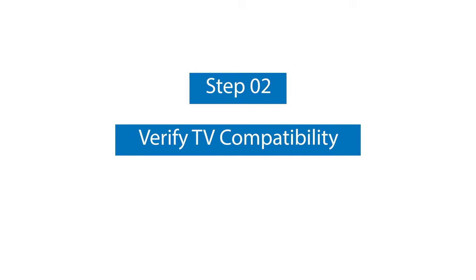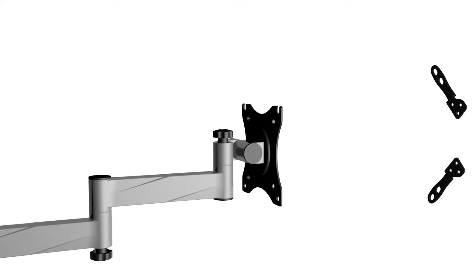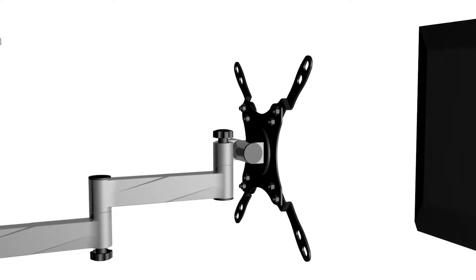Step two: verify TV compatibility. Make sure your TV will fit in the mounting locations and is compatible with this mount. The Mounted Full Motion RV TV mount works with most screen sizes up to 42 inches, with a maximum VESA pattern of 200 by 200 millimeters.